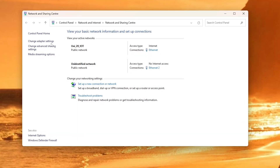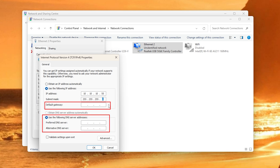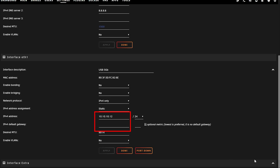I then configured the peer-to-peer network between the PC and Unraid. On Windows, click on IPv4 and set the IP to something like 10.10.10.x with a 255.255.255.0 subnet mask — no gateway, no DNS needed since it's just two computers. On Unraid, make sure the second ethernet adapter is on the same network: enter an address like 10.10.10.12 with a /24 CIDR. I also set the MTU to 9014 bytes, and did not enable bridging or bonding.